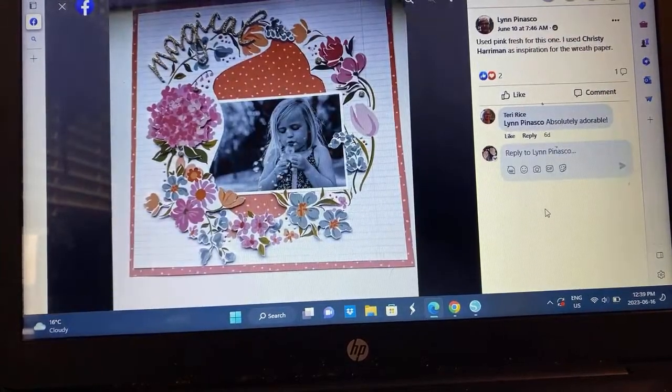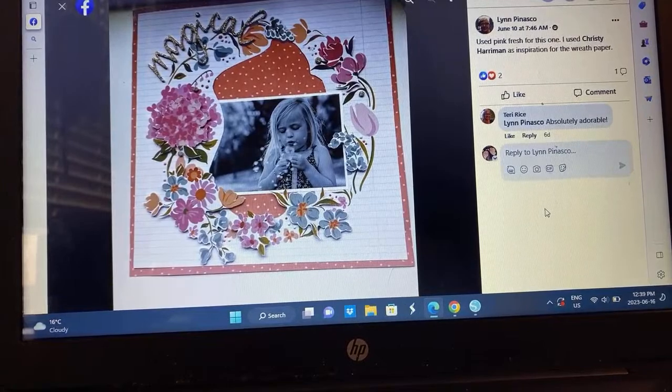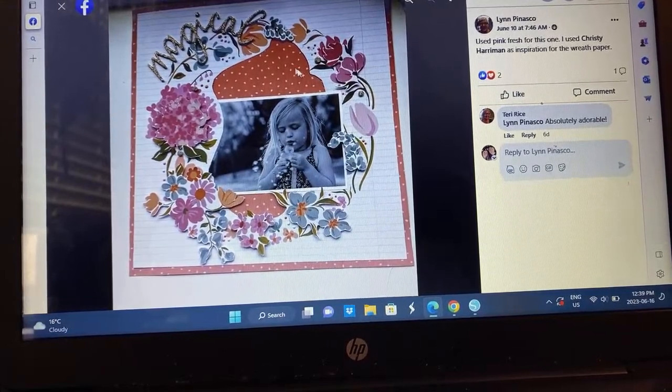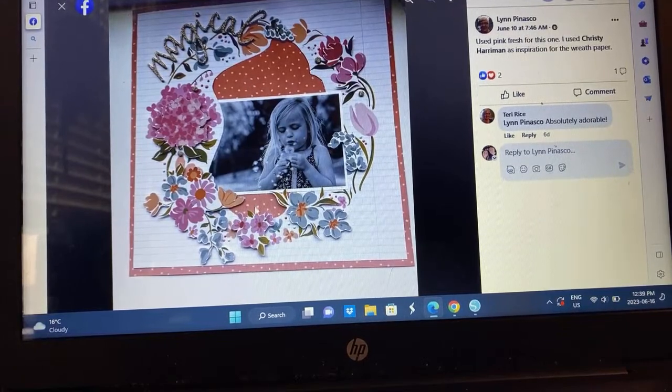Lynn — thanks for using me as inspiration. She went ahead and followed in with the wreath and got that really pretty bit in there. But this photo is just everything — I love this photo so much. Gorgeous.